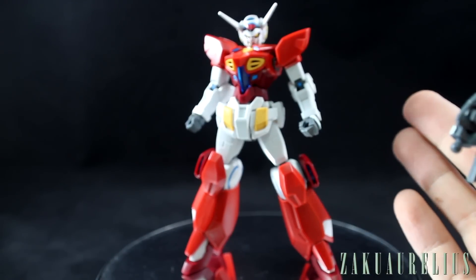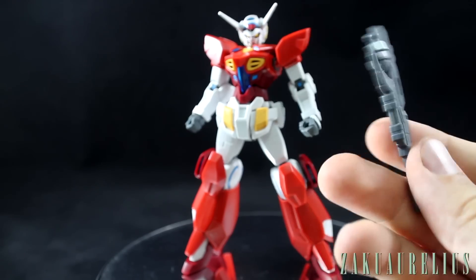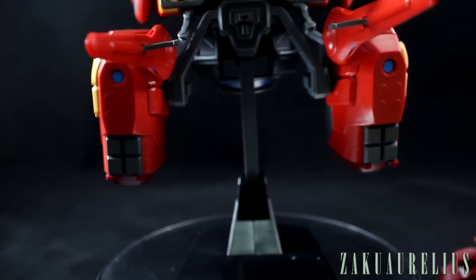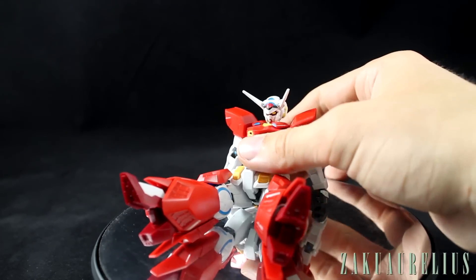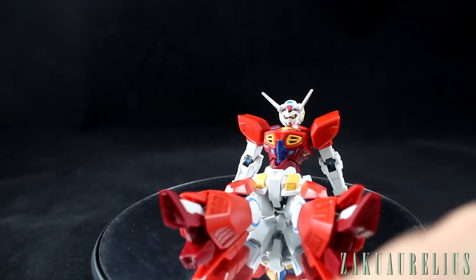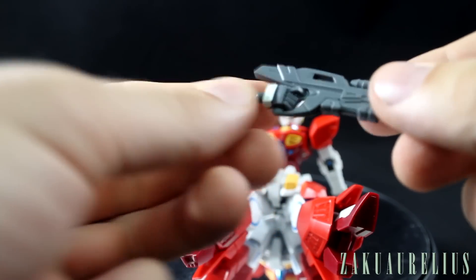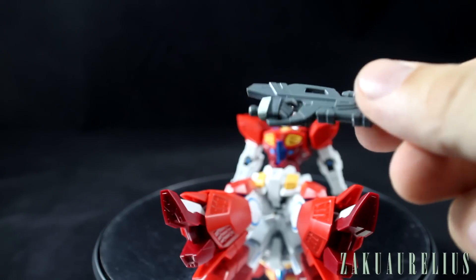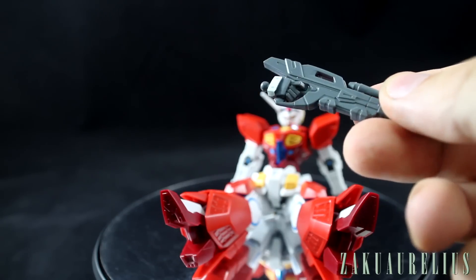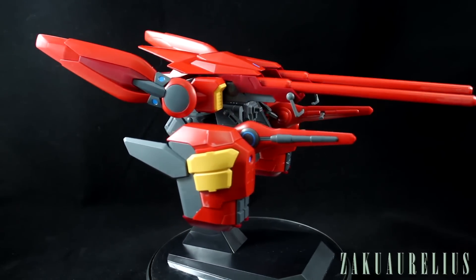That does it for the accessories — there's no shield, which I'm fine with, and nothing else in terms of weapons. A couple things I forgot to mention: the bottoms of the feet are totally clean with no holes to fill. Also, the rifle does have an actual trigger finger, which is good. I don't remember if the original G-Self had one, but given that other Reconguista in G kits haven't been giving you a trigger finger, it's nice that we have one with this kit.